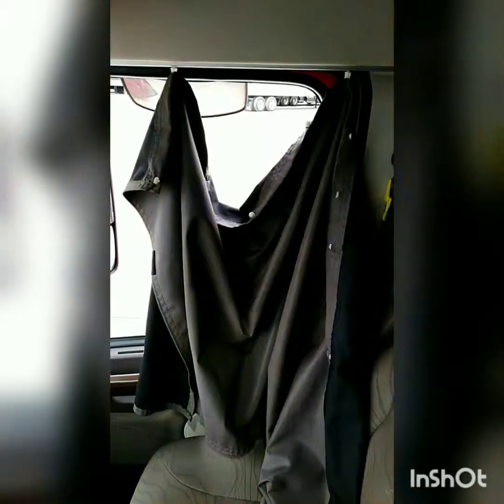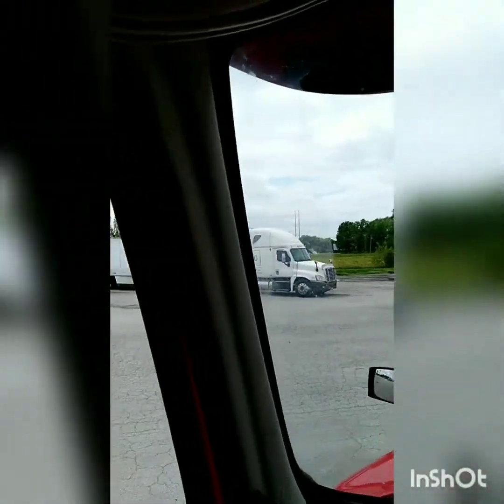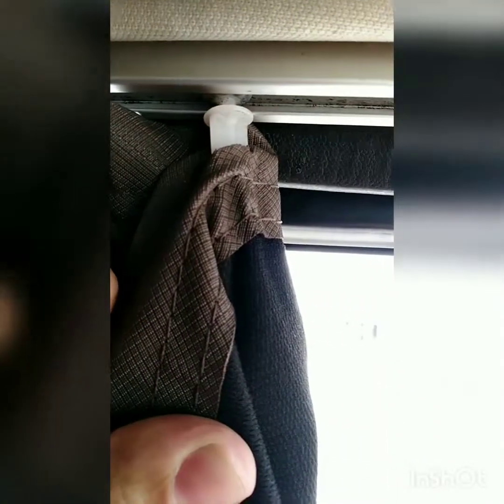One of the problems that I had was I got this truck — it's not old, it's about four years old, it's a Volvo — and one of the problems was the curtains. Somebody abused the curtains. Let me show them to you. You can see there's not much holding it on, just one or two clips on each side. It actually holds these things in with these little clips right here.